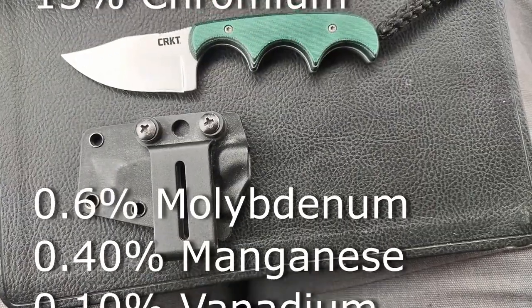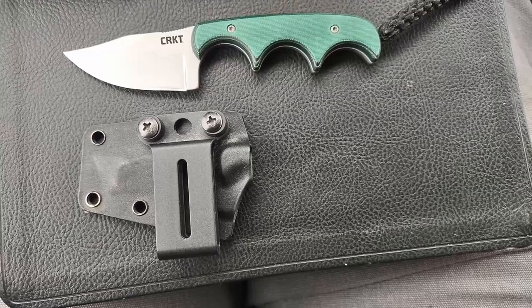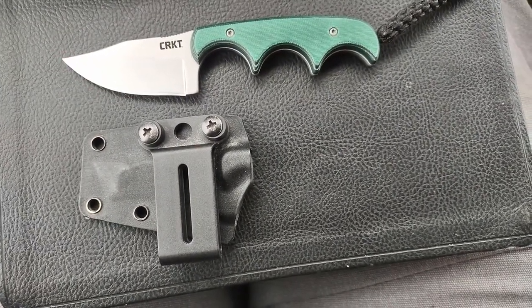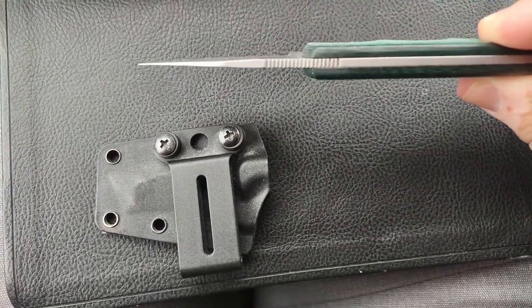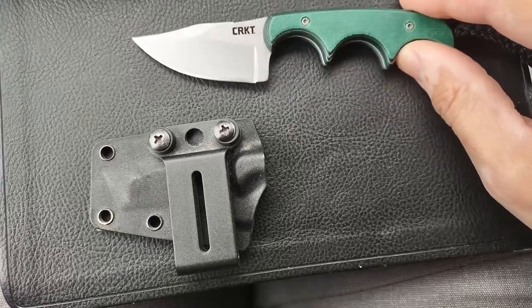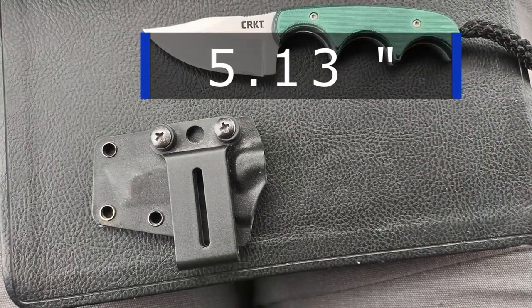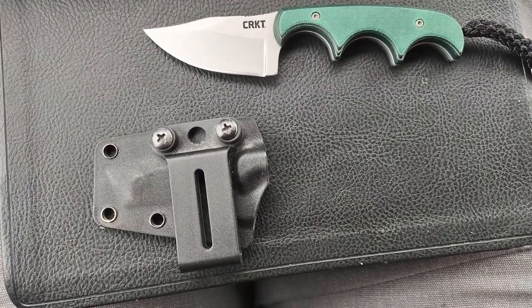The steel also contains some molybdenum, manganese, and vanadium. This is a drop point style blade. The blade thickness is 0.11 inches, the overall length is 5.13 inches, and the weight of this knife is 1.6 ounces — it's very small.